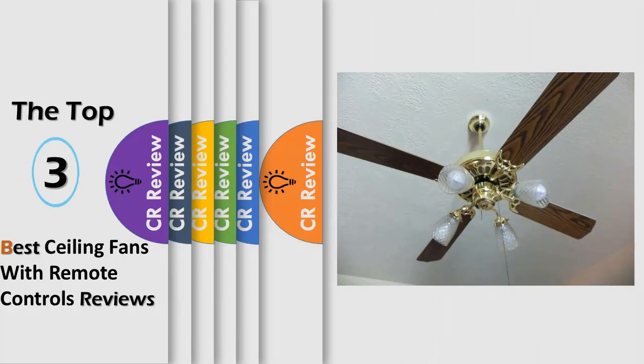Hello viewers, we have brought to you the top 3 best ceiling fans with remote controls review, powered by the CR Review.